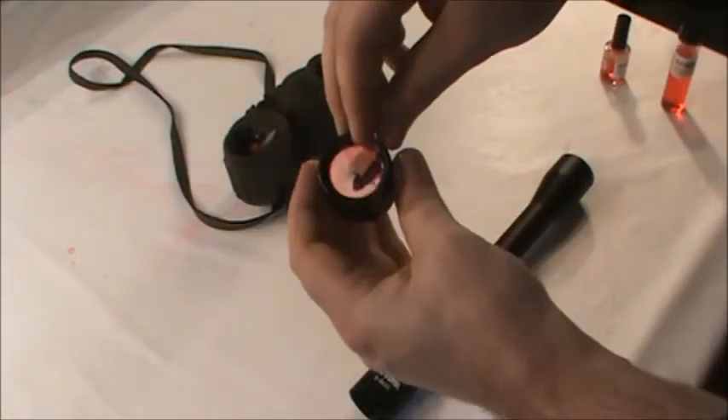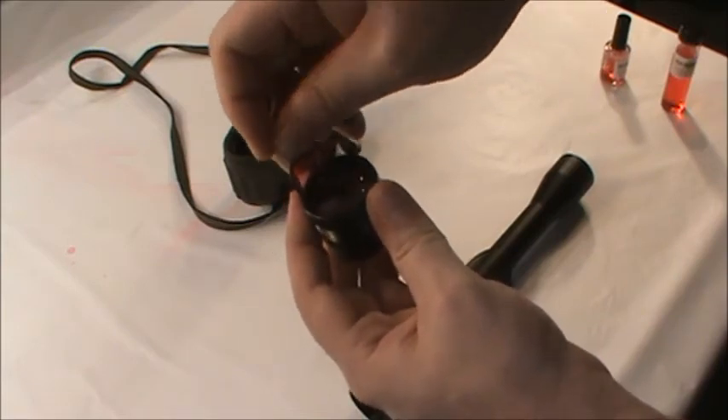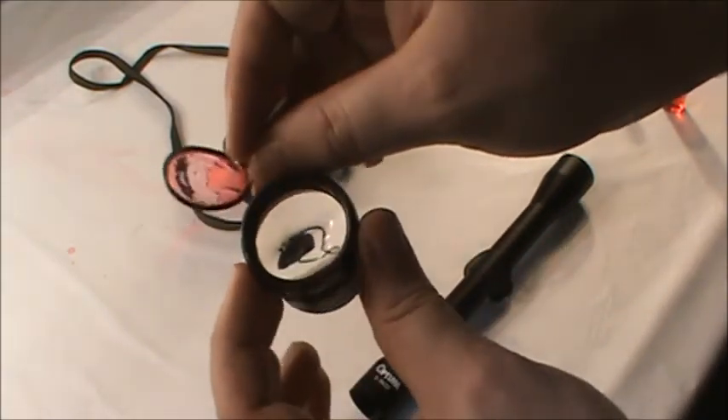Once the polymer is dried, it is ready to be removed. Simply grasp the mesh strip and peel the polymer off the lens surface. If you notice the mesh starting to pull out of the polymer, it requires a bit more time to dry.